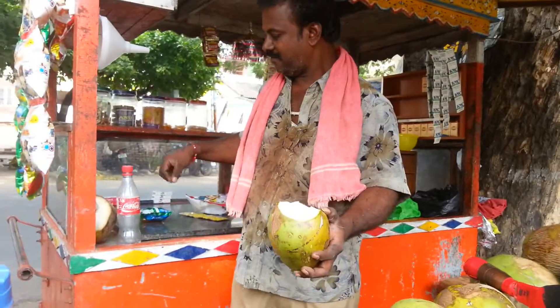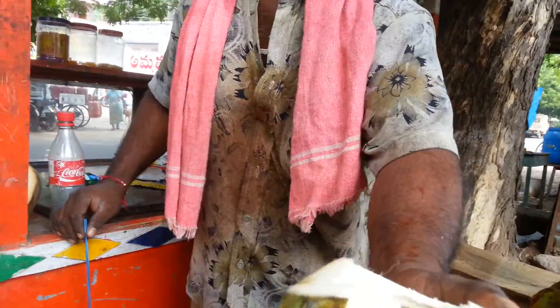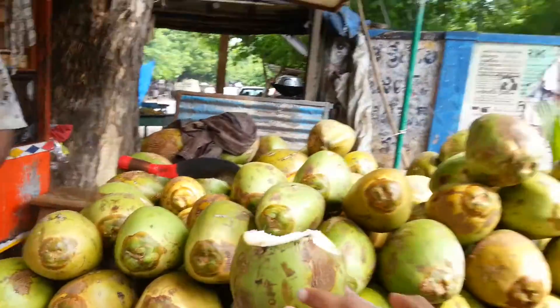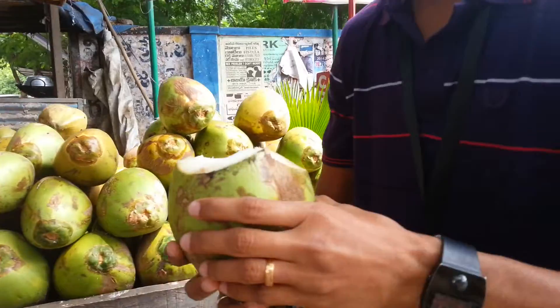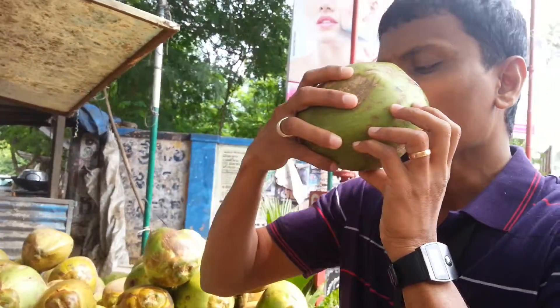I need to go please. I'm going to go with water. I need water.